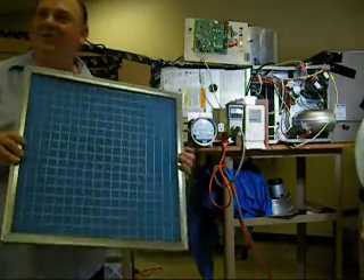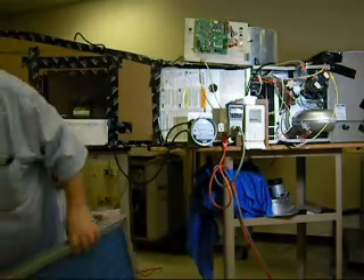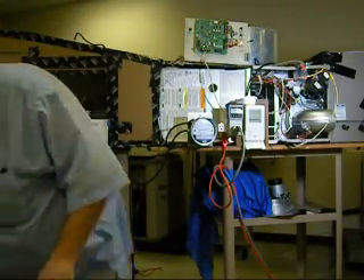HISD uses this filter, and this filter uses more energy than my filter. So what he wants to do is sell his filters to HISD.